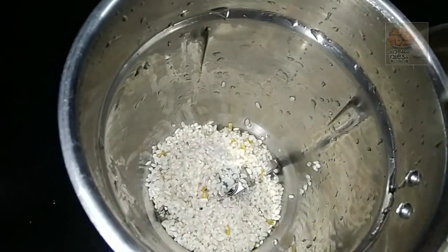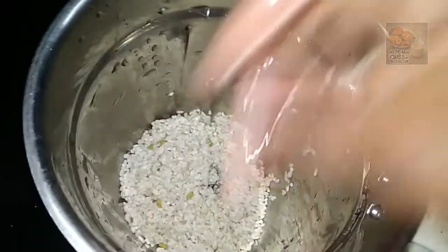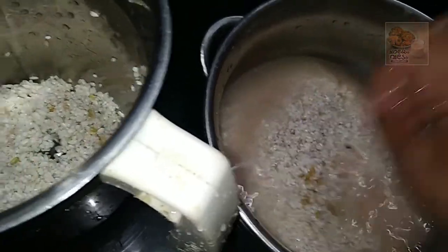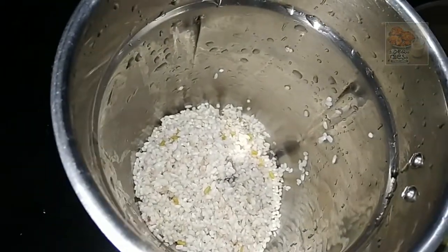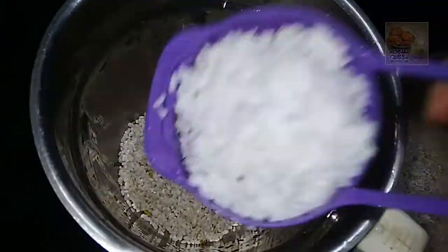We are ready for this time. 2 cups of tea. We will need to make a little bit of tea. It is available for the rest of the tea.